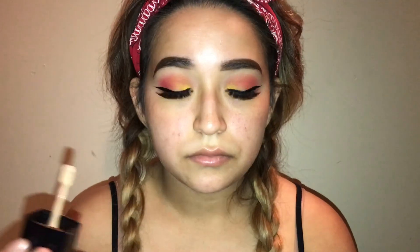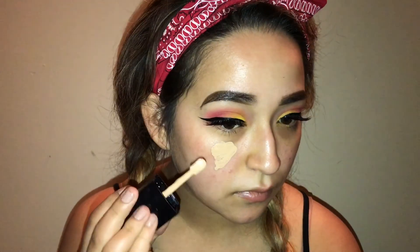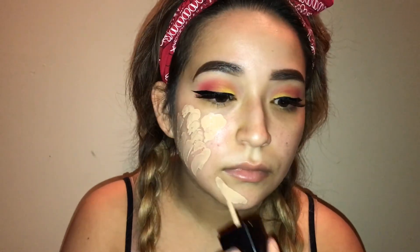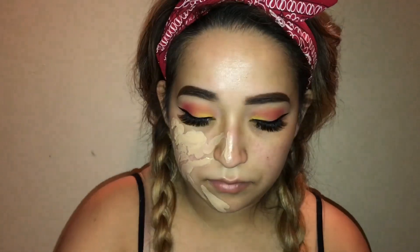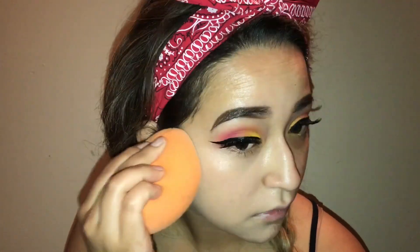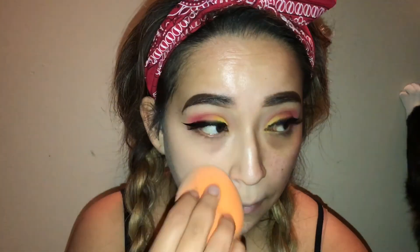Now I'm taking my Wet n Wild foundation — if you guys haven't tried this out, definitely go out and buy it. It was only about five dollars and it's one of my favorite drugstore foundations. It's super light, not heavy at all, blends out beautifully, and it's great for my dry skin — not cakey or thick. I absolutely hate thick foundations, so I love this one because it doesn't feel like I'm wearing anything.